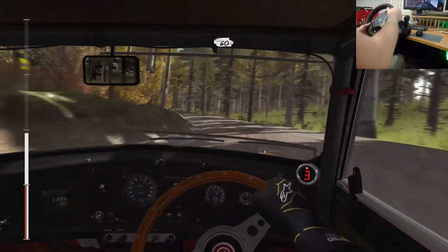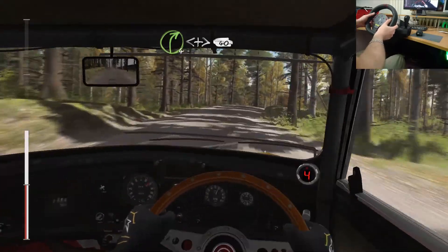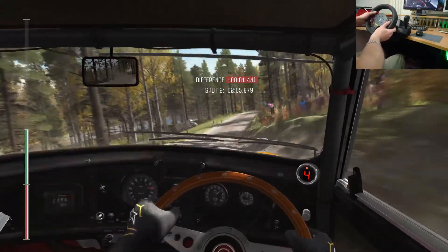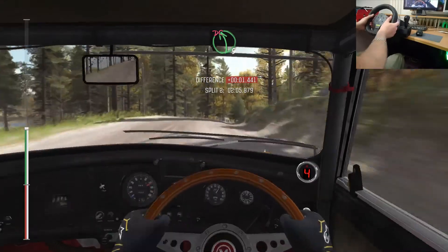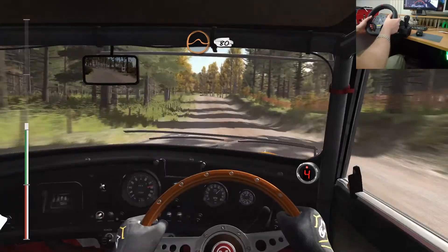60. Right 4 continues over crest. Crest opens and tightens 40. Left 5 half long. Don't cut past junction. 80. Middle over crest jump.